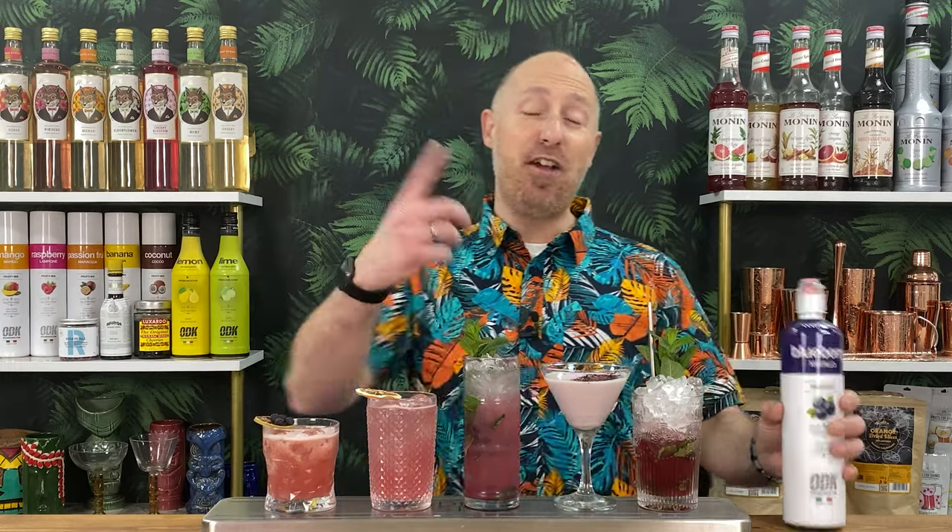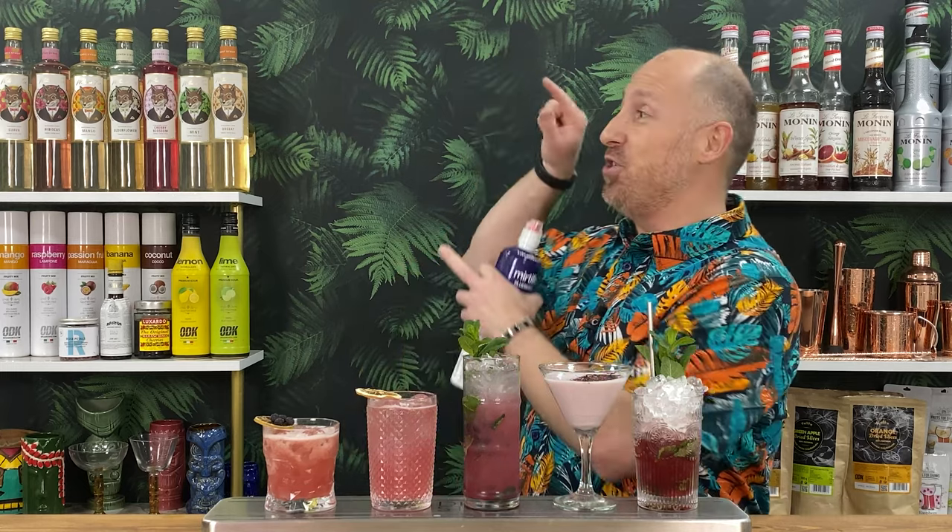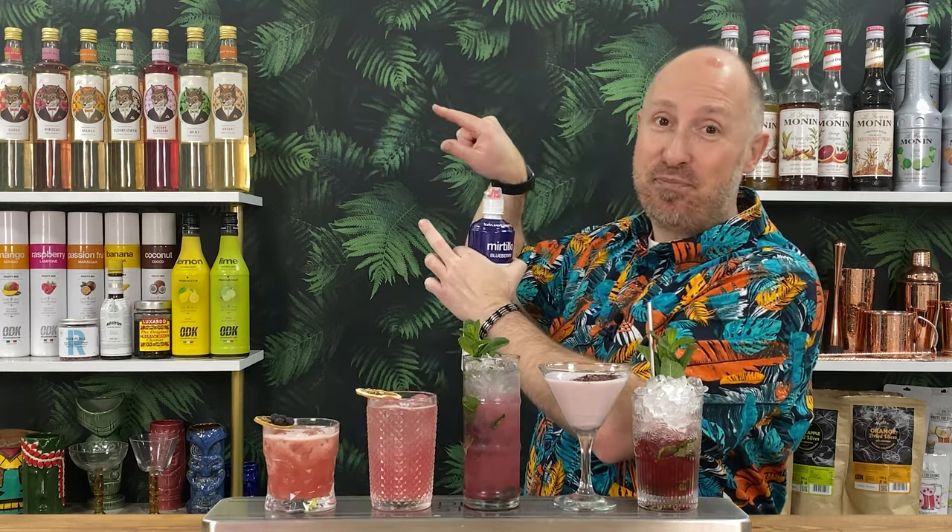So there we go — there's your five blueberry cocktails. Don't forget the two bonus ones on the community feed. Let me know in the comments below which one's your favourite. And if you want even more cocktail inspiration, check out that next video — you're not going to want to miss it.